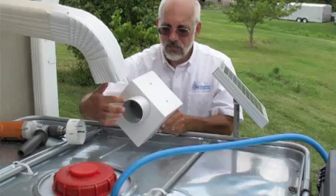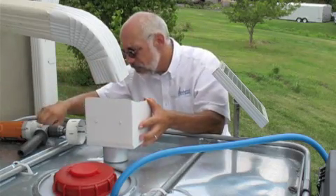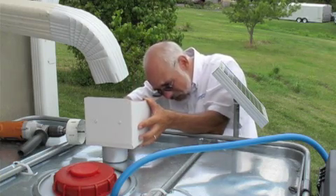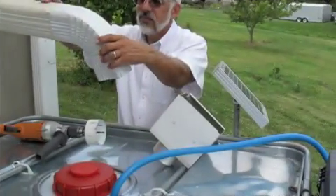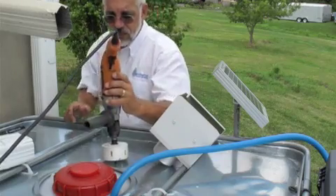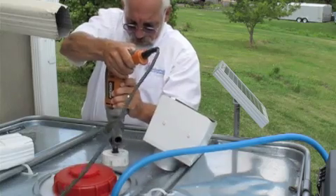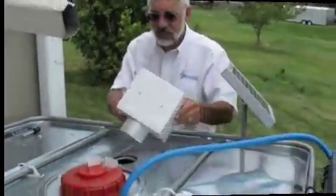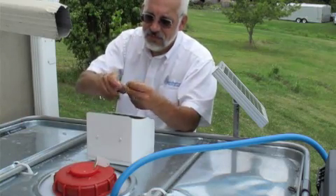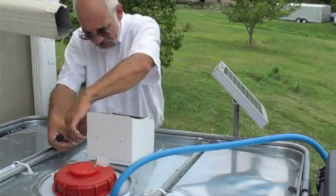Next we'll install the barrel topper. Notice the round bottom — we're going to drill a 3½-inch diameter hole. First identify where we're going to drill that hole, make a mark, and move the box out of the way. Move a section of pipe out of the way so we can use the drill in a vertical position. This is a 3½-inch diameter drill bit, same as what we did on the side. Zip the hole down through the metal and through the plastic. Now insert down into the hole and use the stays screw down into the tank and into the side of the box to stabilize our downspout barrel topper filter.